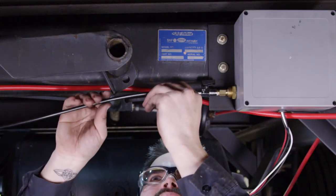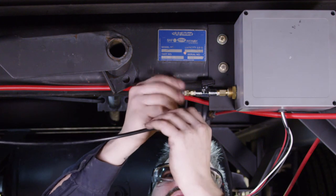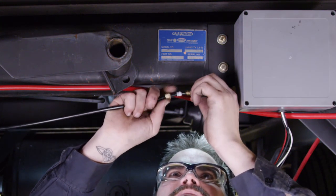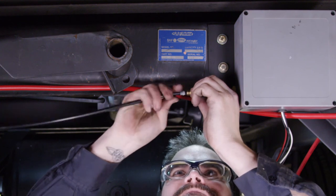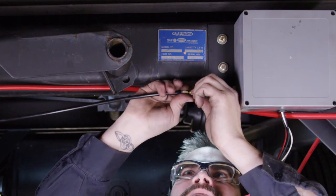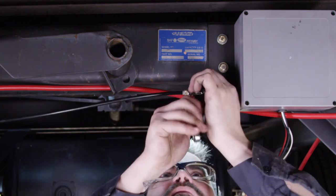Now cut a length of tubing to fit between the T-fitting and the exit port of the control box — the exit port is located at the top of the control box. Loosen the compression nut on the control box port and insert the cut length of tubing; hand tighten the compression nut. Now insert the tubing into the final port on the T-fitting and hand tighten the compression nut. Once all sections of tubing have been attached and tubing lengths are confirmed, use a wrench to tighten each compression nut fully. Lastly, install the tubing from the trailer air tank into the entry port of the control box — the entry port is located at the bottom of the control box. Cut the tubing to length if necessary, loosen the compression nut, insert the tubing, hand tighten, then tighten fully with a wrench.